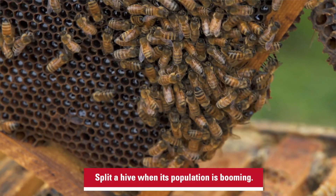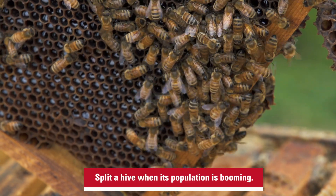When is a good time to split? A beekeeper is going to want to split a hive when that population is really booming.